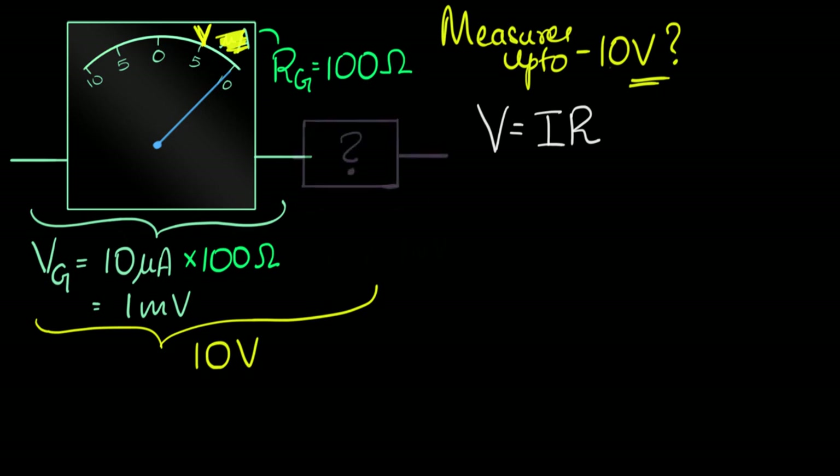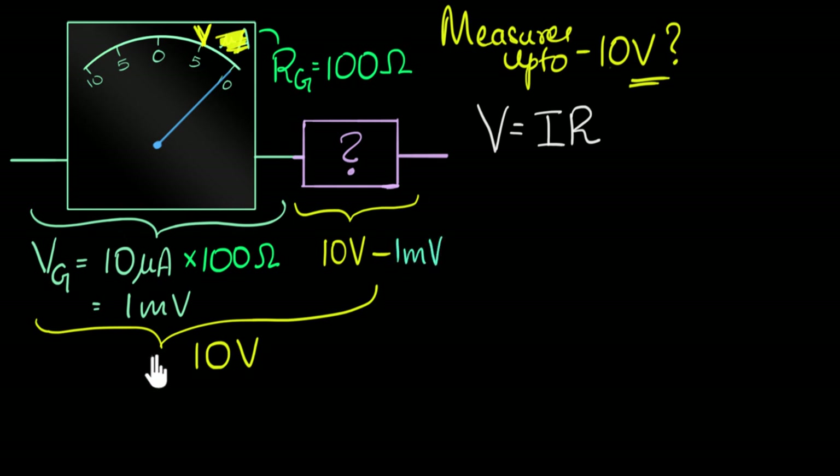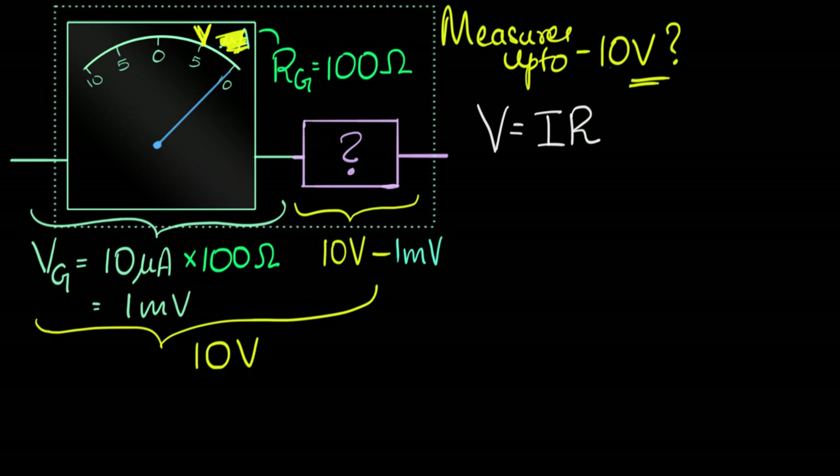If I attach something in series, and ensure that when I put 10 volts across it, only one millivolt comes across the galvanometer, and the rest — 10 volts minus one millivolt — drops across whatever I'm attaching. Then I'm done. I could put a box around it so my friend doesn't see what I did, and as far as she's concerned, this is a voltmeter.